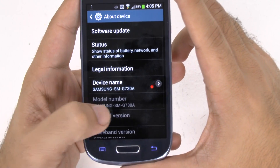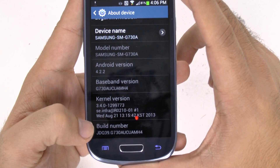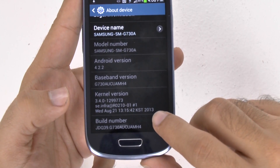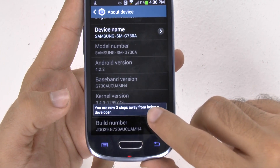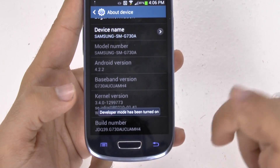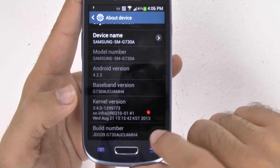We're going to scroll down a little bit and then go to Build Number. Now you're going to hit this multiple times — about seven. As you start to hit it, it tells you only three more times, two more times, one more time. And there you go — you have now unlocked Developer Mode.